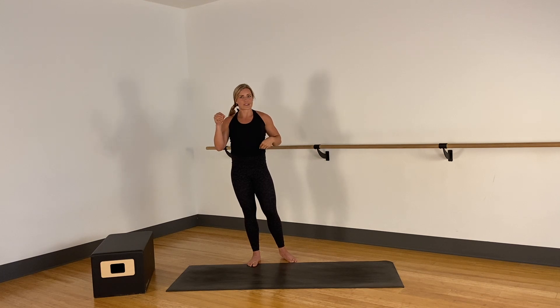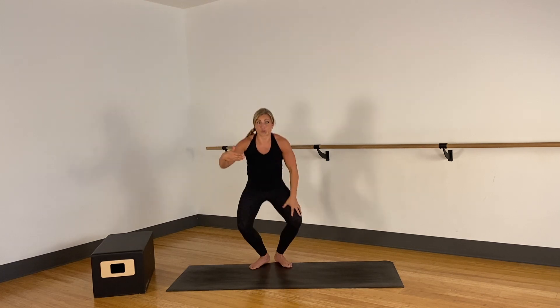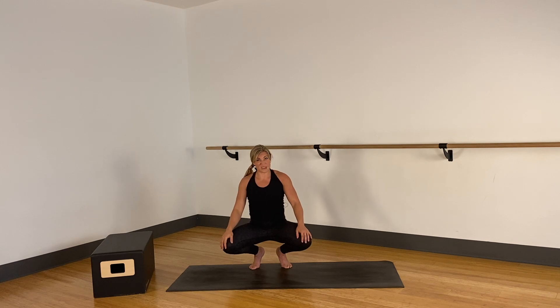We're gonna do 12 to 15 reps of each. You want to max out on these, meaning by the time you get to 12 or 15 you shouldn't be able to do anymore. Otherwise you should have gotten a little bigger range or a harder option.